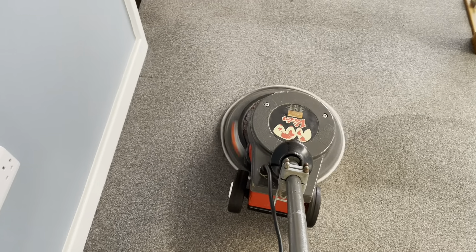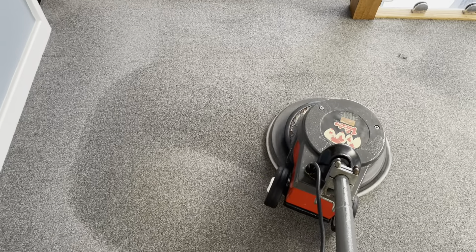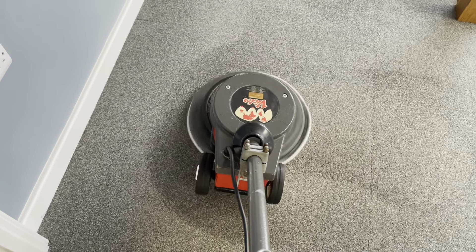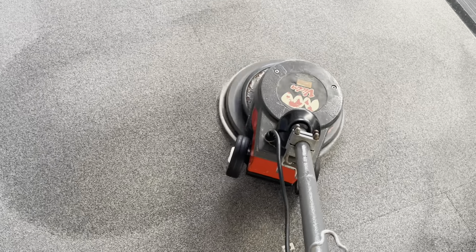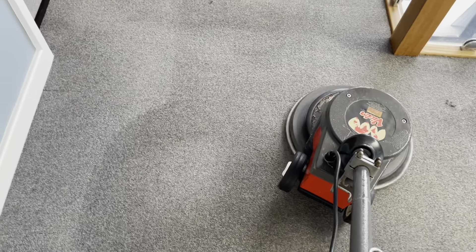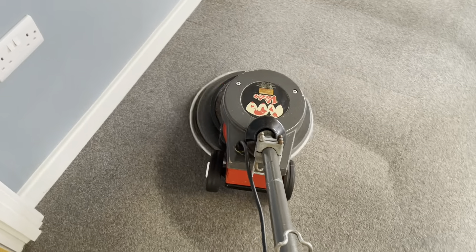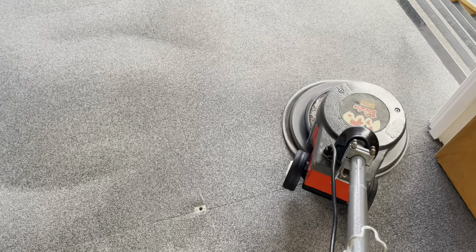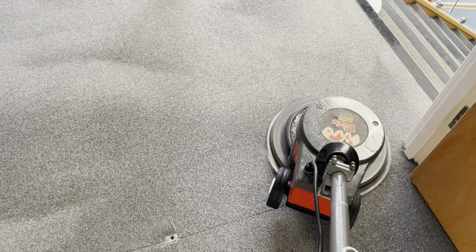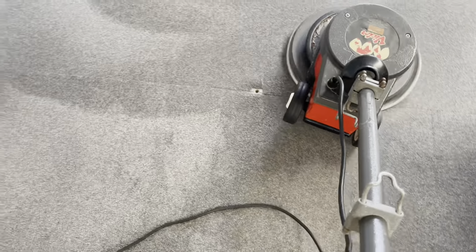On a day like today, humidity is high. Although outside is about 28 to 29 degrees — a very hot day here in the UK summer — humidity is very high. That can catch you out: you can think with this sort of weather it's going to dry fast, but it's totally the opposite. It needs ventilation; you can put some fans down. It really needs speed drying.